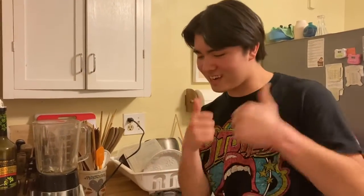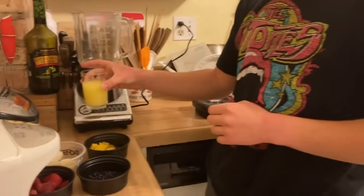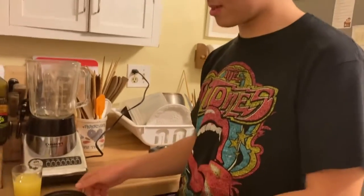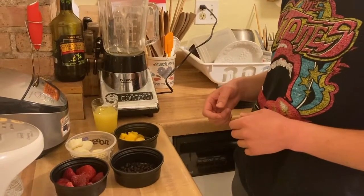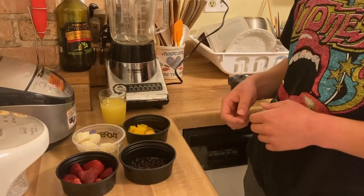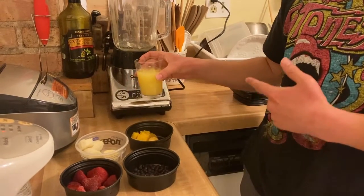So we're back to cooking class again. Today we're gonna make a smoothie with mango, strawberries, and stuff — a strawberry, blueberry, banana, mango smoothie. Now the first thing we add is the orange juice.